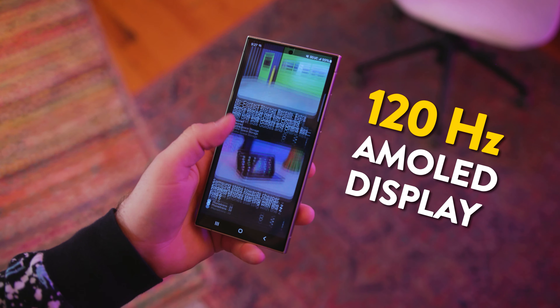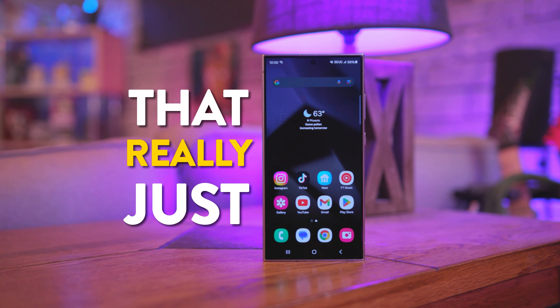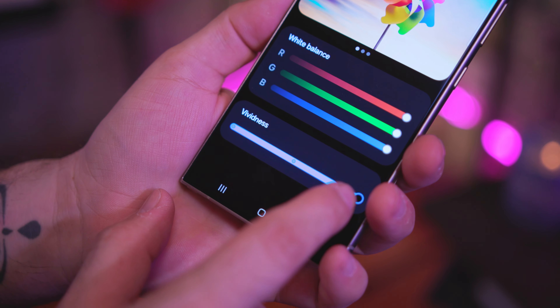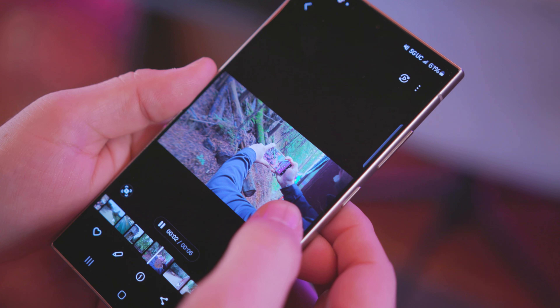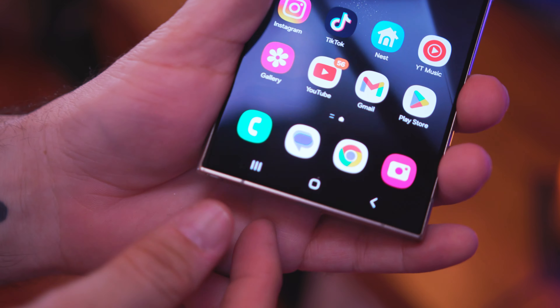The display is where this thing really shines. It has a massive 6.8-inch, crispy 120Hz AMOLED display with a resolution of 1440 by 3120, which just looks great. On top of that, because you waited a while to potentially pick this up, the display settings have been updated with a vividness slider, which definitely adds a kick of color to everything and enhances the overall experience.